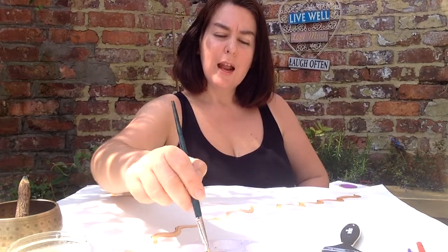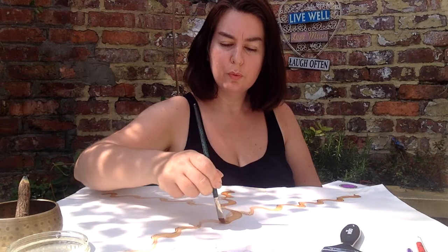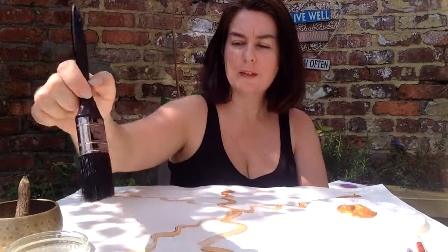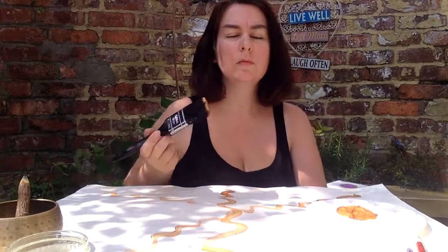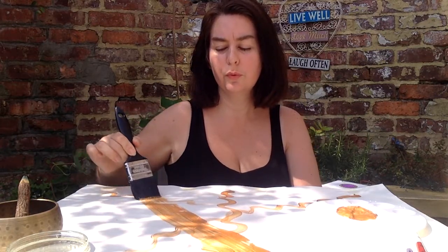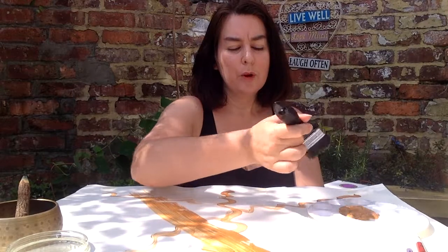So breathing in, feeling the tummy and the lungs fill up. And breathing out, imagining that golden thread. Just letting the breath help to lead your marks. Working with whatever size tool you choose, whatever you've got around you. As you breathe in, maybe take a pause if that works for you, and breathe out.